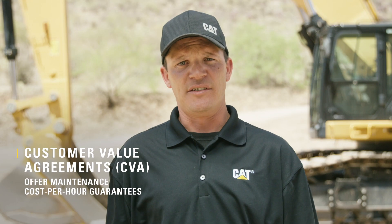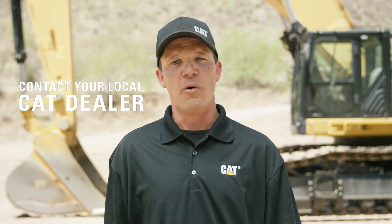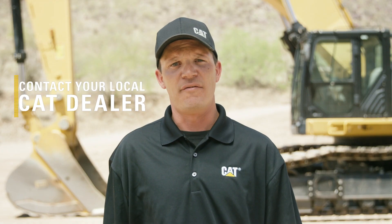Don't forget, you can get extra bottom line protection with CVA plans, which offer maintenance cost per hour guarantees. Contact your dealer with questions, and remember that proper maintenance will help you lower operating costs and get the most life out of your undercarriage.